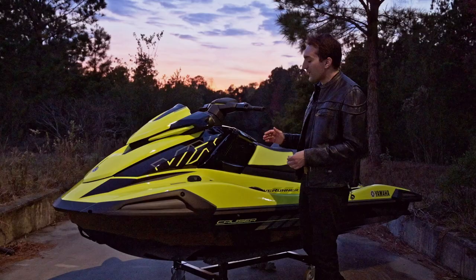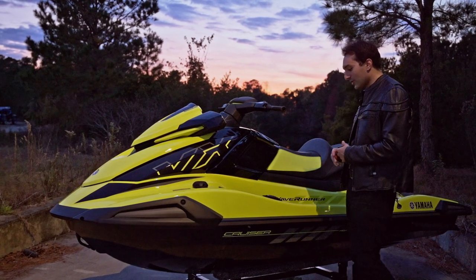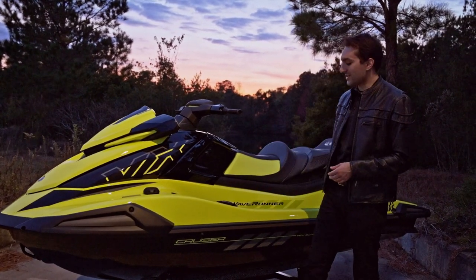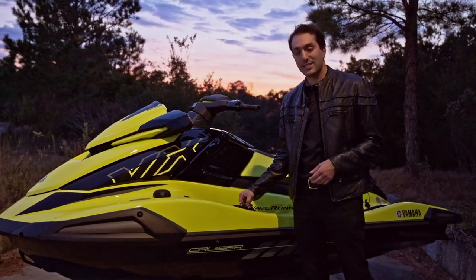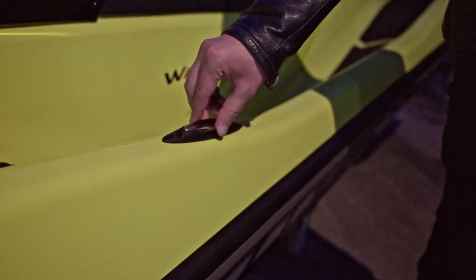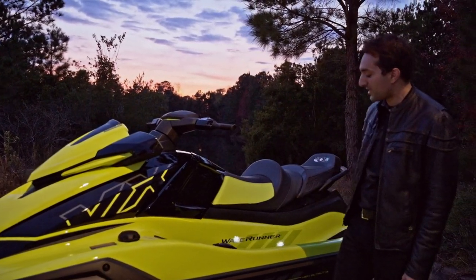A few of the add-ons that they've done this year in their redesign, which I really like, is they've taken a lot of cues from their luxury FX line. What I mean by that is they've added these dock cleats — it's on a spring-actuated system here, so they will go up and down just like such. You get two: one on the left side and one on the right side.